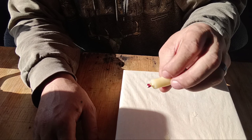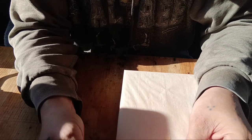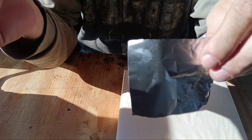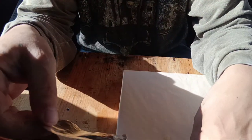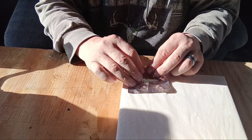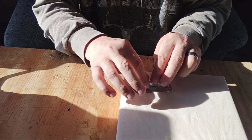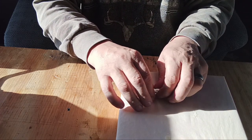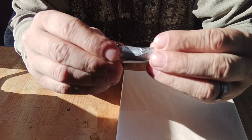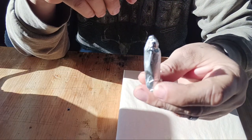Once the paraffin wax has hardened up a little bit, take a piece of tinfoil — about three to three-and-a-half inches square — and roll the tender right in the middle, leaving a little bit of tinfoil on each side. Flatten the ends and fold them up. Be careful not to damage the matchstick head, and there you go — ready to be popped into your fire kit.